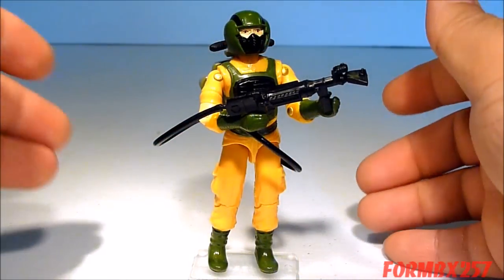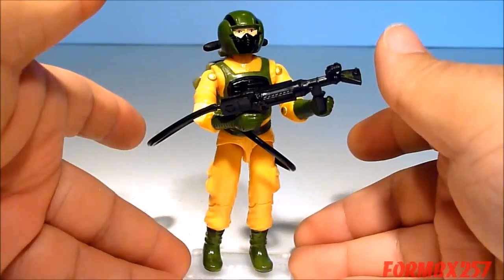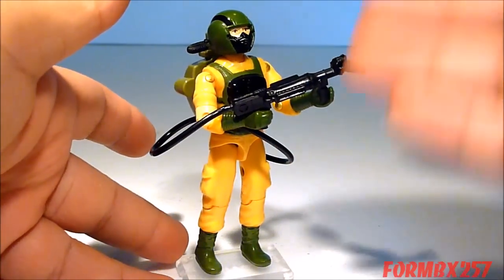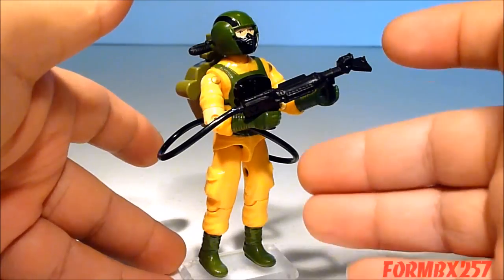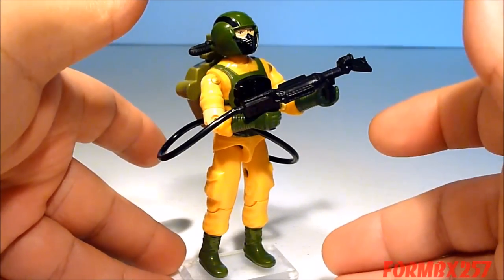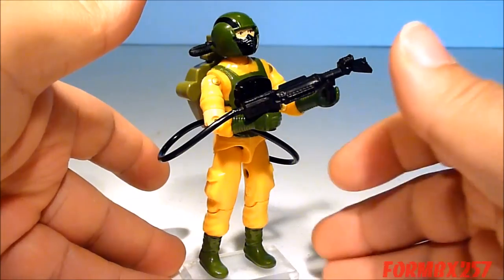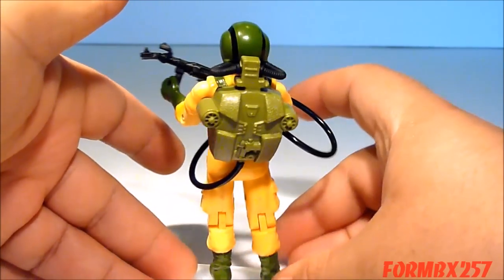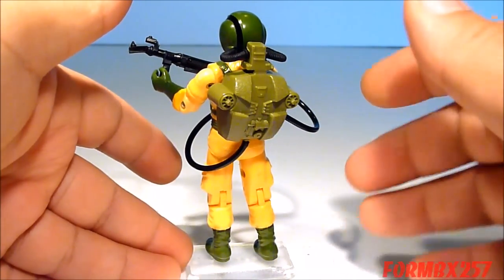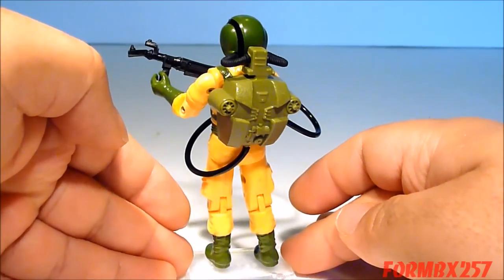And here's Airtight out of the packaging. As you can see, he comes with a bright yellow jumpsuit, which is part of his hazmat getup. I realized that it's that sort of color scheme which turns a lot of people off. However, to me, his army green sort of complements that and gives him that military flair which many other, more colorful figures are lacking.